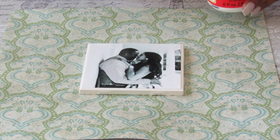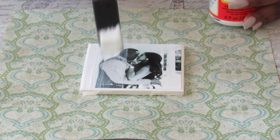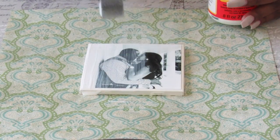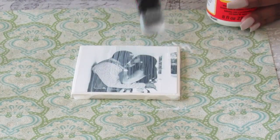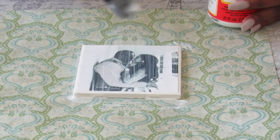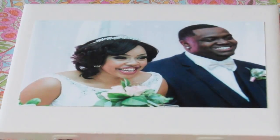After I've gotten all my pictures sealed down to my tiles, I go ahead and lay some paper down just to protect my fabric as we are about to get very messy. I'm going in with my Mod Podge and a paintbrush and basically just painting light, even strokes over the entire picture and tile. This is what's going to seal and protect the photo, so I want to make sure I'm covering every last bit, doing so about two to three times.